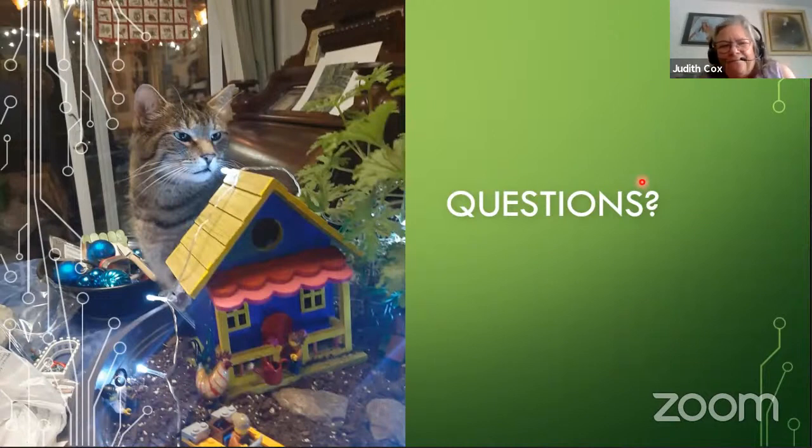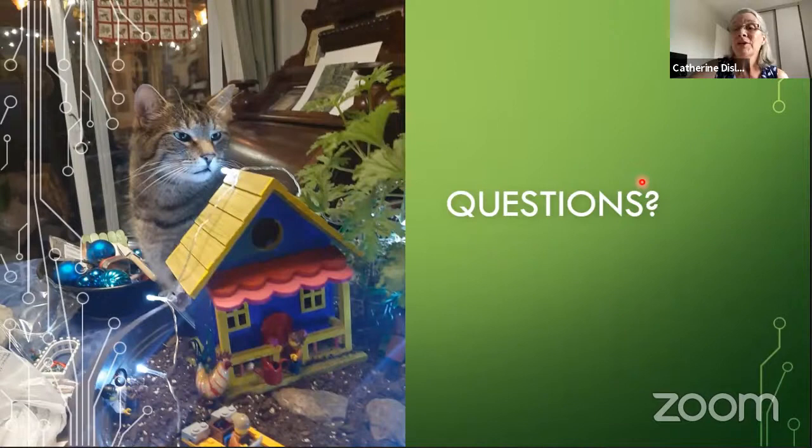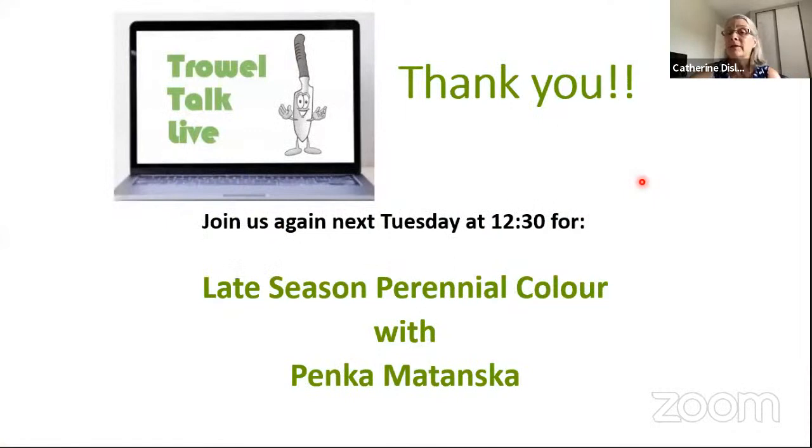Thank you, Judith — you've given us lots of inspiration to create our own fairy garden, whether indoors or outdoors. It's a great way to involve children in gardening or to bring out the child in all of us. Thank you everyone for joining us. Next week, Penka will be talking about late-season perennial color — something that will interest a lot of people, so stay tuned.